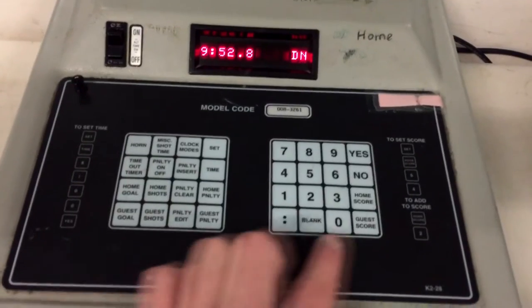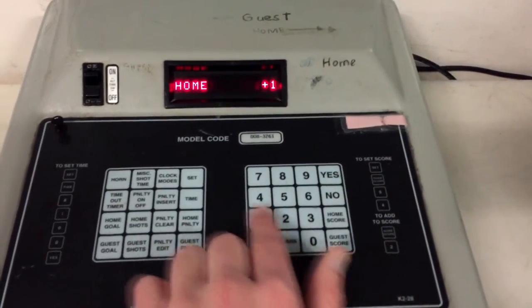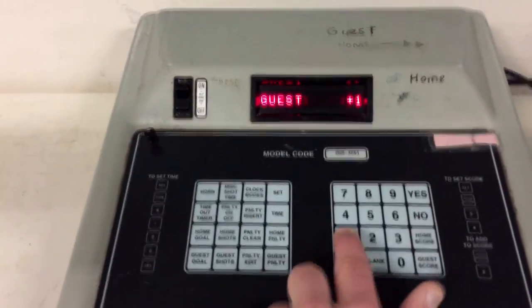Now we're going to set the scores — this is the easiest way. For the home team score, just hit Home one time — that means you're adding one. Don't worry about the entry error. For the guest score, same thing, plus one.